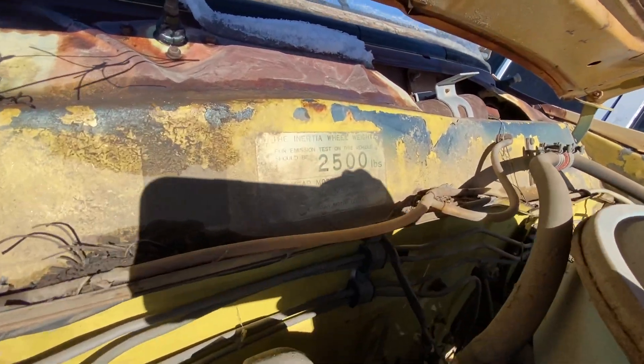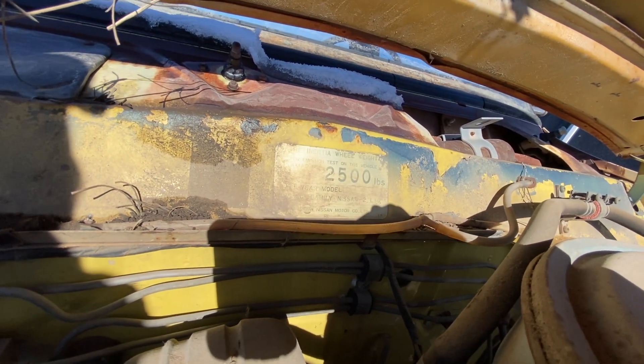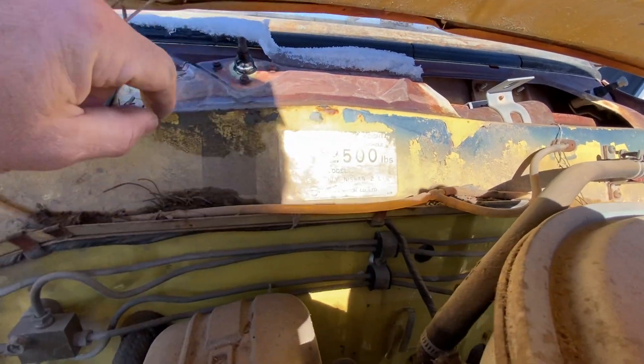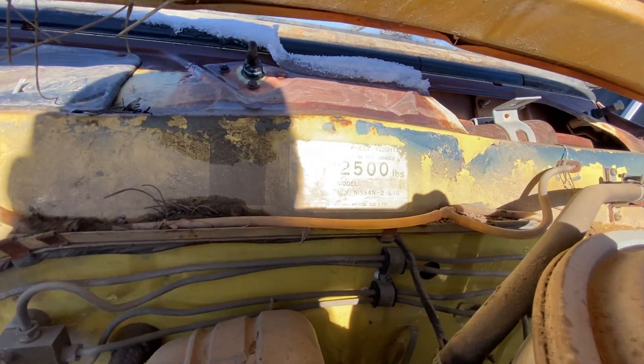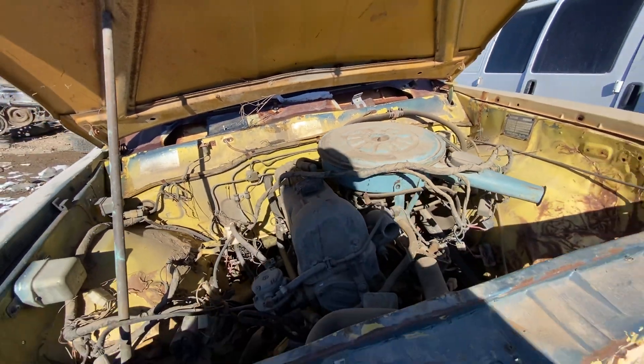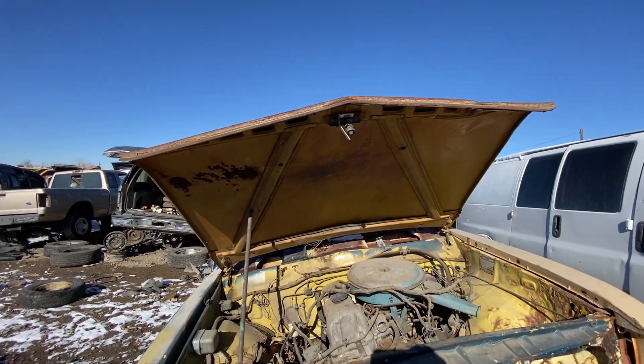This is the inertia wheel weight for emissions test — on this vehicle it should be 2,500 pounds. 1973 year model, engine family Nissan — Nissan Dash 2 L16, Nissan Motor Company Ltd. Pretty cool. And I guess this hood is from that orange one also — it's the same car that donated the tailgate.